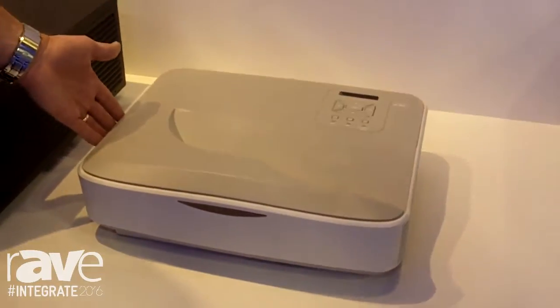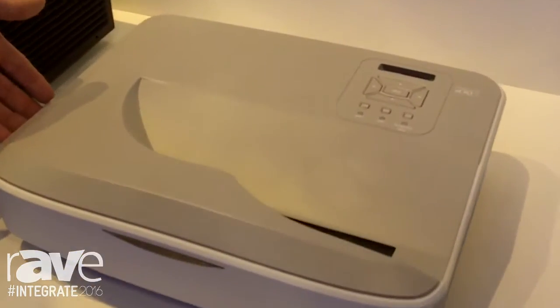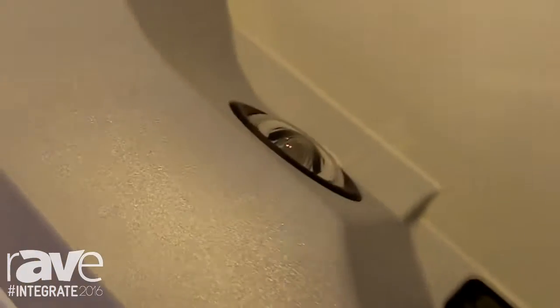It's an ultra short throw laser phosphor projector with 3500 centilumens and a full HD resolution. Nice and compact size, and can be both wall mounted or credenza mounted.